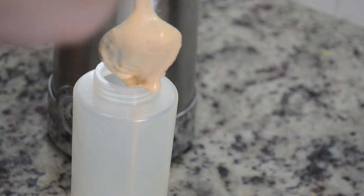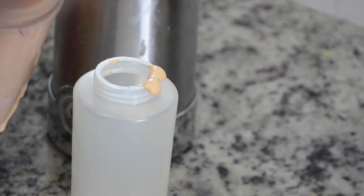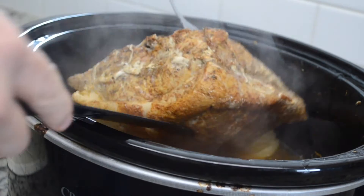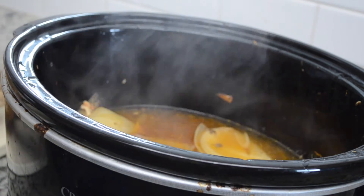Transfer it into a squeeze bottle — and that's all for your sauce. Go ahead and refrigerate it. The longer it sits in the refrigerator, the more flavorful it becomes.